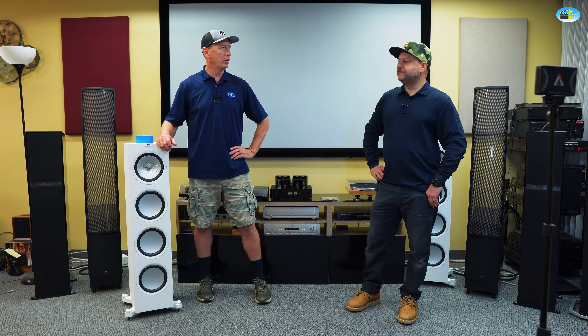Bass can be a difficult animal for today's systems. You have bass modes and nodes — modes are standing waves in the room, and nodes are bass nulls where, for example, the person sitting on the right side of a couch hears a ton of bass while the person on the left hears none at all. Normally when you're setting up speakers, there are ways to get more bass just by moving them in and out from the back wall.